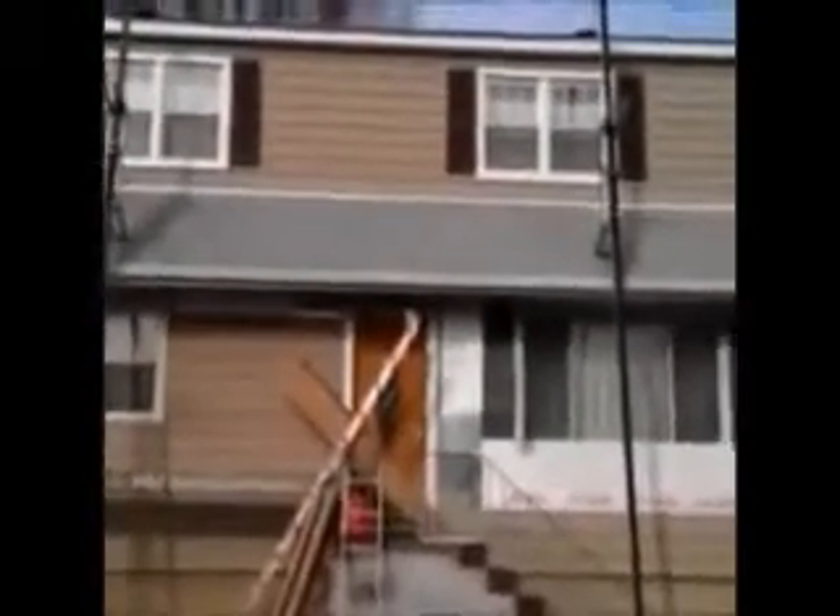We just installed vinyl cedar shake siding on this house. We're on the front now, and as you can see, it was a tear-off.